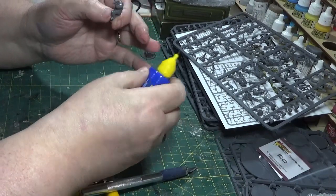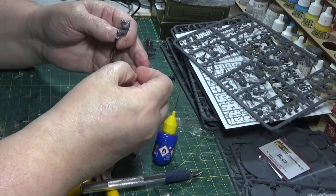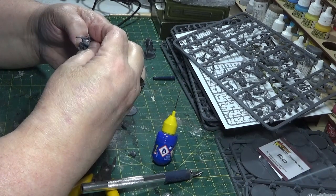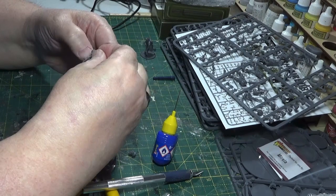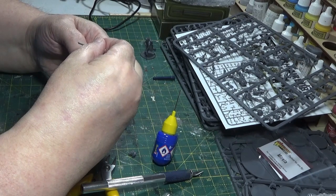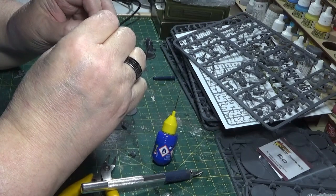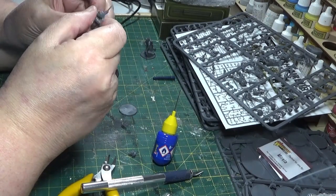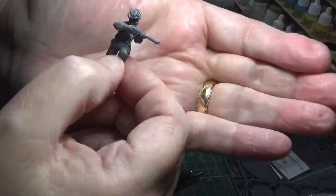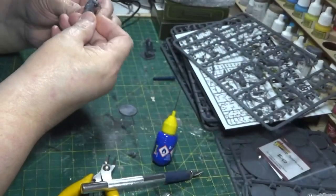Right, now obviously the next thing to bear in mind - I'm putting the head on. It's no good having the head looking one way and the rifle another, so you've got to take a little bit of time to think about how you're posing the figure and what would look more realistic. Think about the fact that he's going to be looking down his rifle, ready to shoot if he needs to. So think about that when you're posing the head - it's not just a matter of putting it on in the right space, it's a matter of trying to make it look a believable pose. You can see he's looking down his rifle as he's stepping forward.